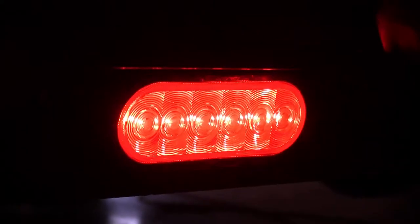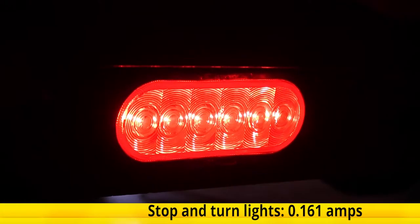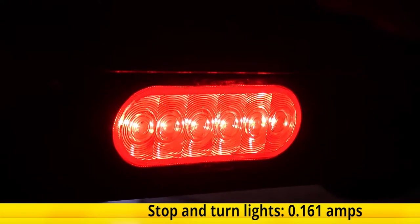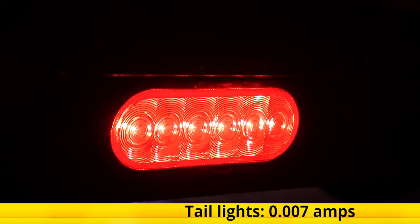When the light is running at 12.8 volts, we're only drawing 0.161 amps for our stop and turn signal functions, and only 0.007 amps for our taillights.